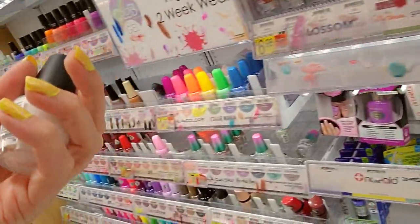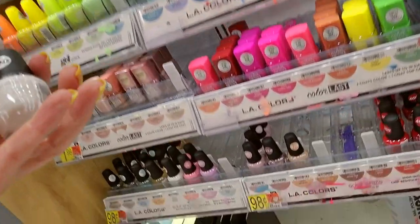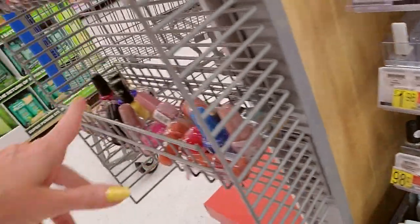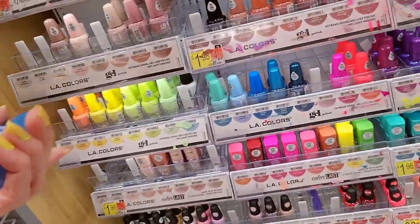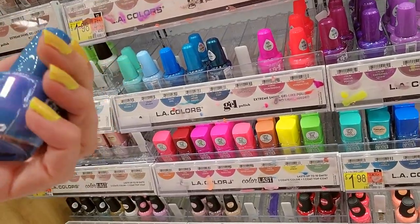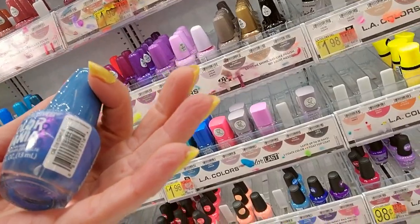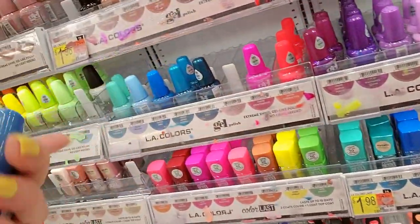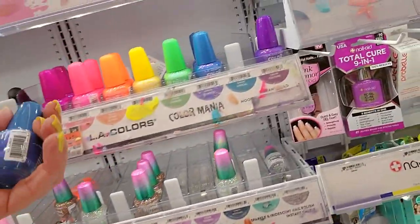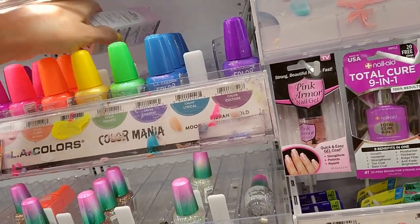Here we have an LA Colors Color Craze trying to be fancy with the Lotties. This one is called Energy Source — it's down there. We have a lot of LA Colors in purgatory for some reason. This one is called Chaotic; it's one of the Color Manias. I'm seriously out of practice — we haven't had any nail polish to organize in a bit. Chaotic is full.